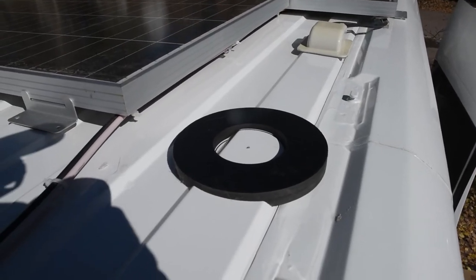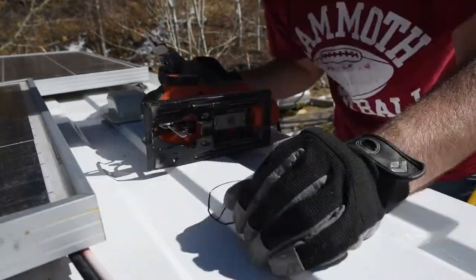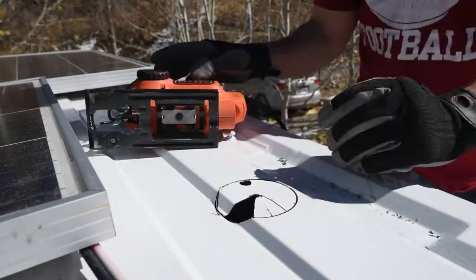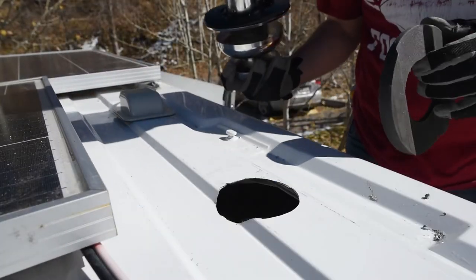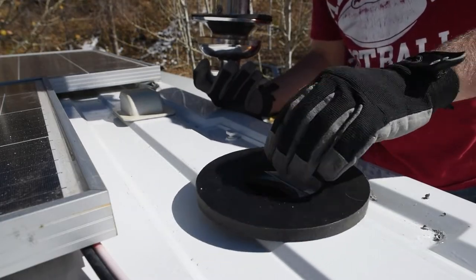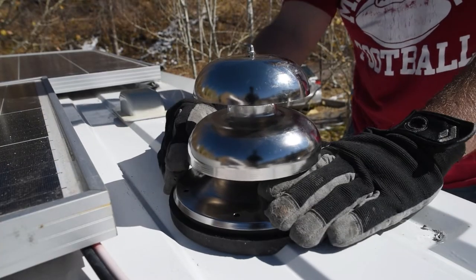I drilled a pilot hole on the inside of where I wanted the chimney to go. Then on the roof I centered my mount on that pilot hole and traced along the inside of the mount. This gave me my line to cut on. Admittedly this took a little bit longer than I would have liked. The idea is that this goes on there like that, and then the vent goes on like that.